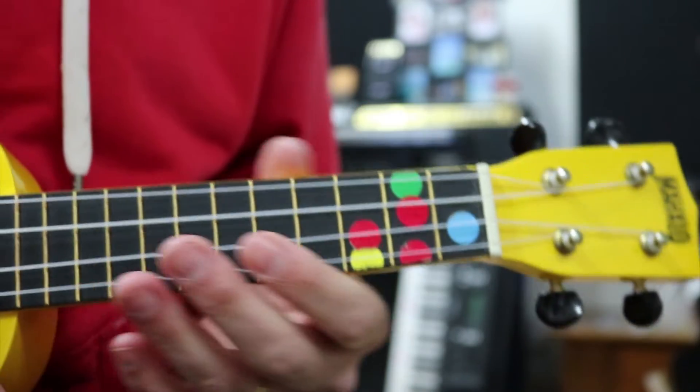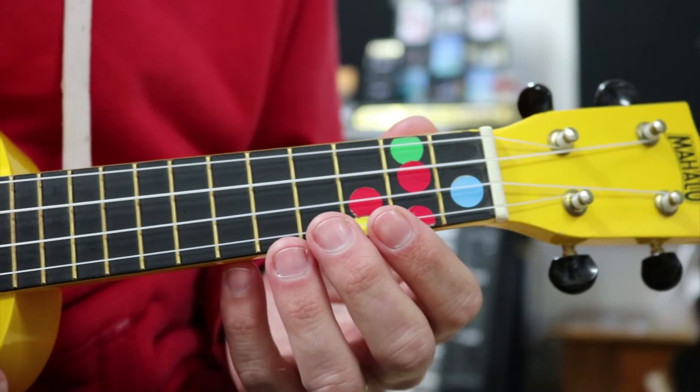Alright, we're going to play that over and over for about a minute. Here we go. 3, 2, 1, go.